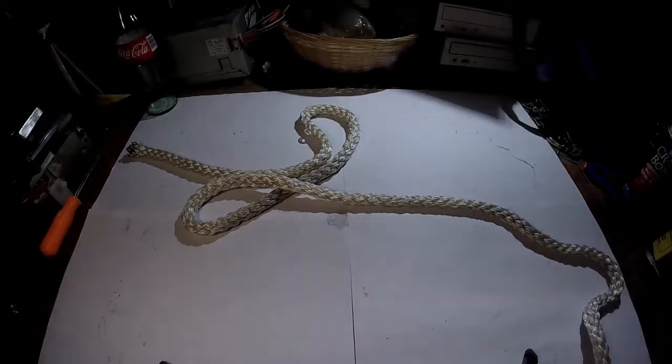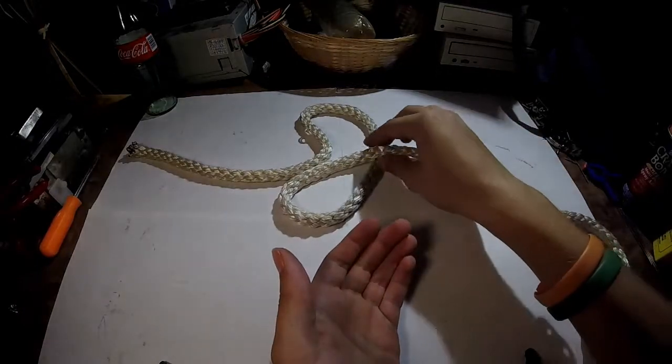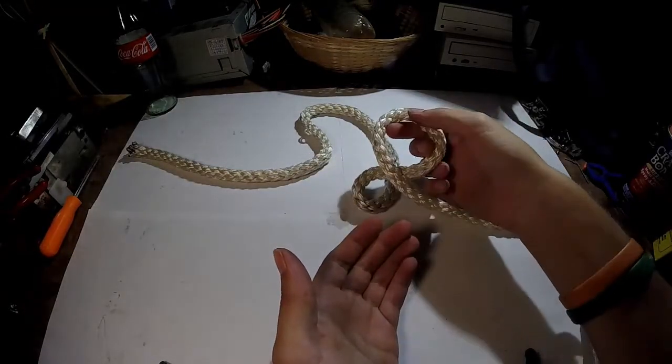Hey, it's Kay. Today we're going to get naughty by tying an Alpine Butterfly Loop. The Alpine Butterfly Loop is used for creating a reliable loop in the middle of a rope.